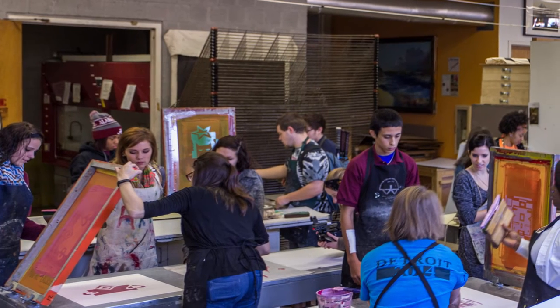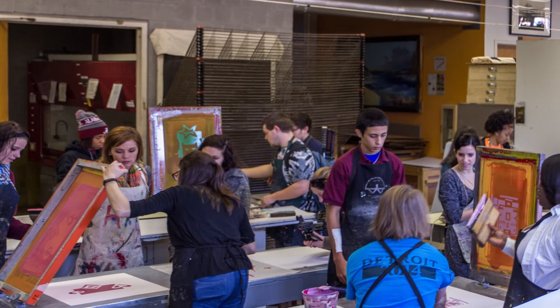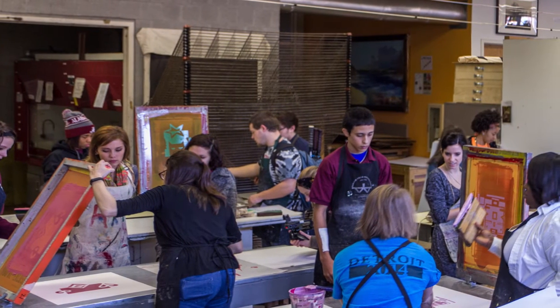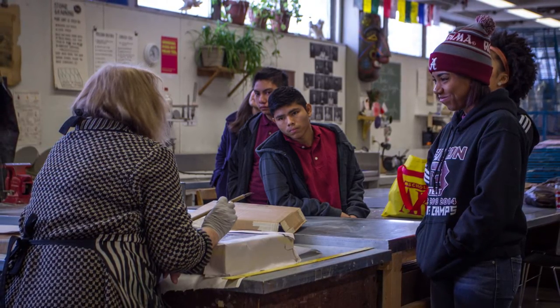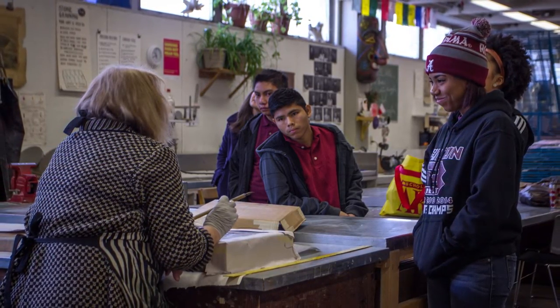I'm Caitlin Seidler, the art teacher at Fulton High School in North Knoxville. Today we have a group of Visual Art 1 and Advanced Art students from Fulton here at the print shop at UT to do some screen printing. They prepared images in class before we came.